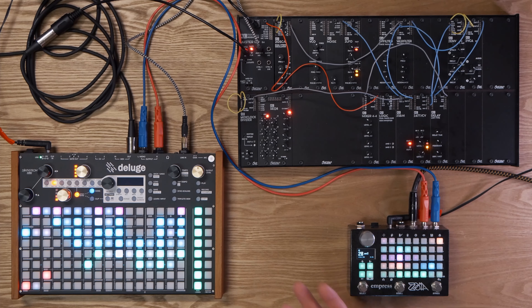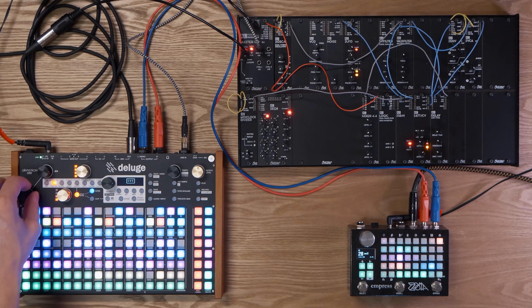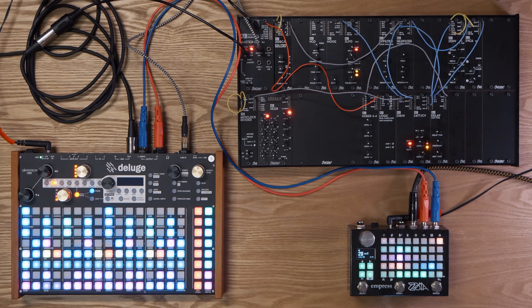It makes things a lot easier to navigate because if we go into song view, there's actually a lot of tracks set up. Playing all of those and navigating the sections can get a little bit confusing. So by using the arranger view, we're able to get around that. So enough chitchat — let's dive into how the song is broken up.